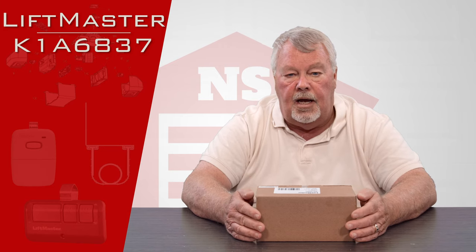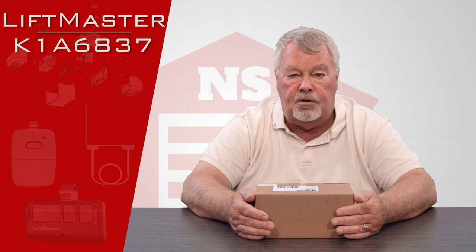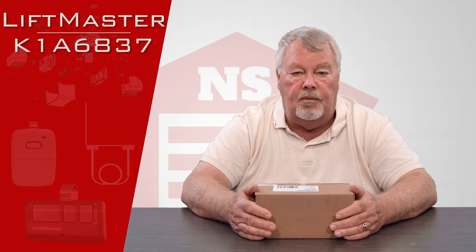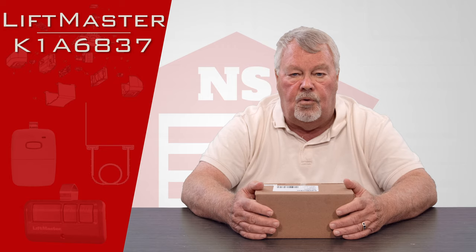The most common reason that a circuit board fails is a power surge, and the most common reason that a power surge occurs is an electrical storm. So if you go out to use your door some morning and nothing happens and you had a terrible thunderstorm the night before, it's a pretty good chance Mother Nature attacked your garage door opener.